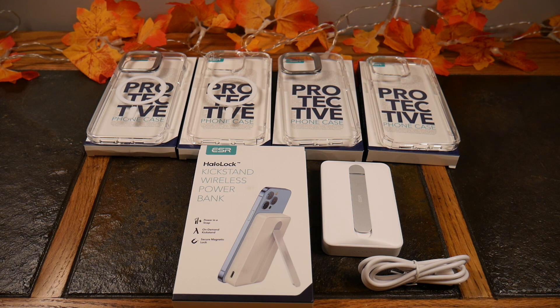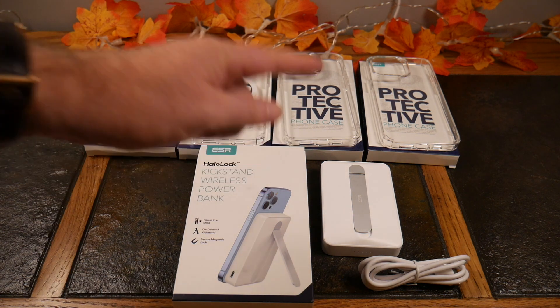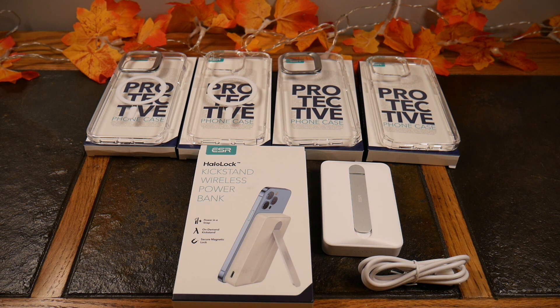Now this isn't just a regular power bank like a MagSafe charger that gets you through the day — like Apple's MagSafe charger, which is really around 3,000 to 4,000 milliamps. This is actually a 10,000 milliamp MagSafe charger that's going to charge your phone or any other device wirelessly or through USB-C. So it's a dual-purpose charger — very cool.